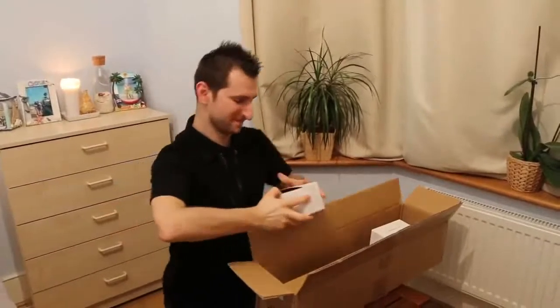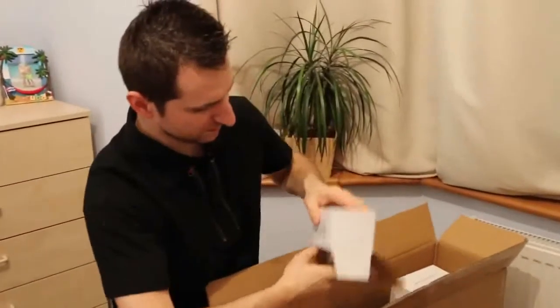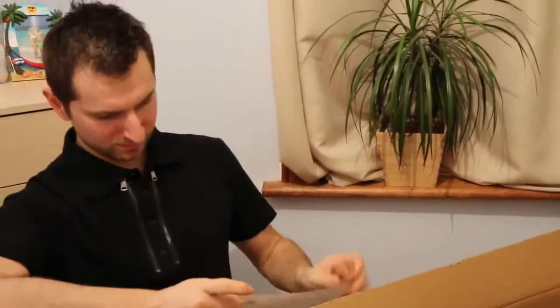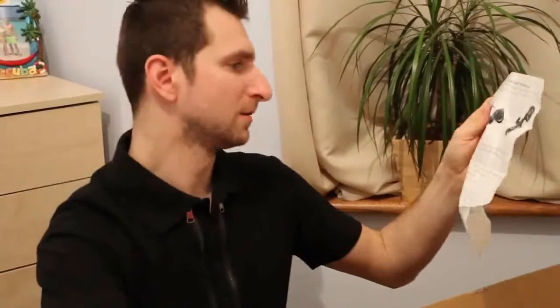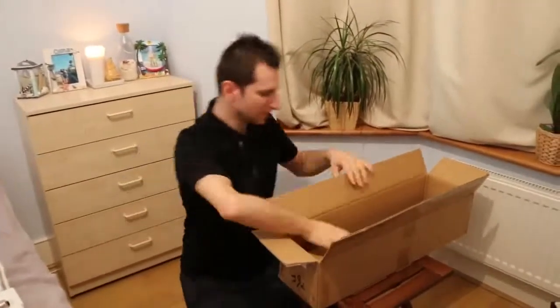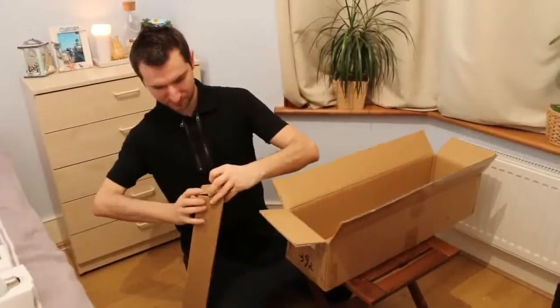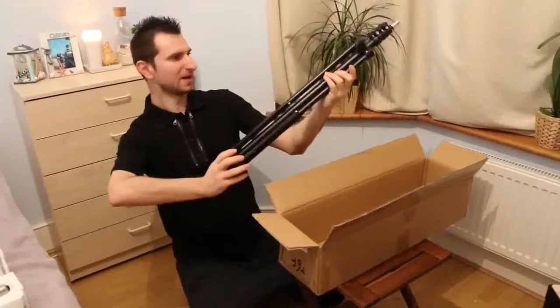What is inside, we will see. This should be a single lamp holder, with instructions on how to use it. Finally, I think this is a tripod. Yeah, it's a tripod.